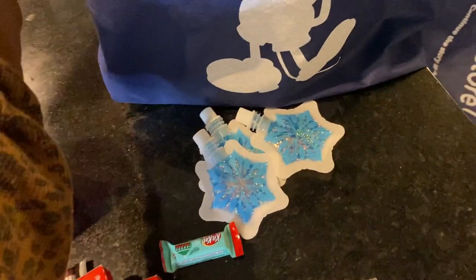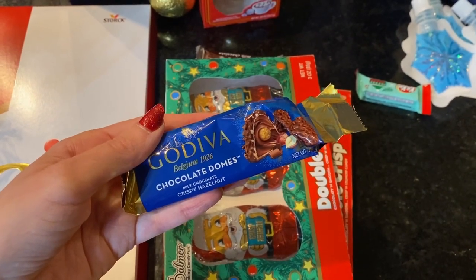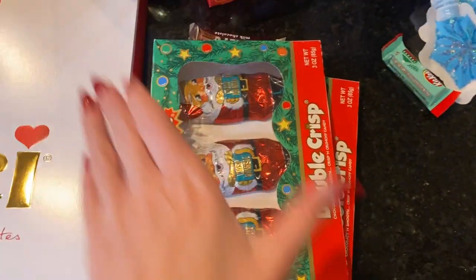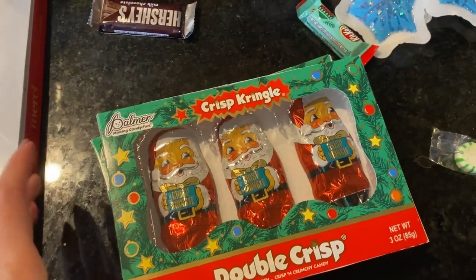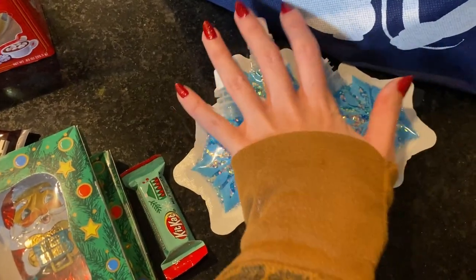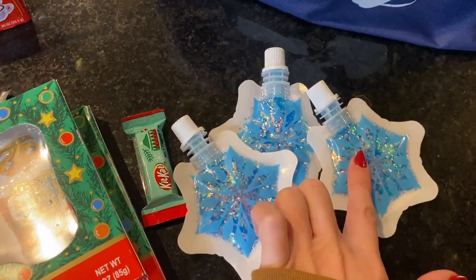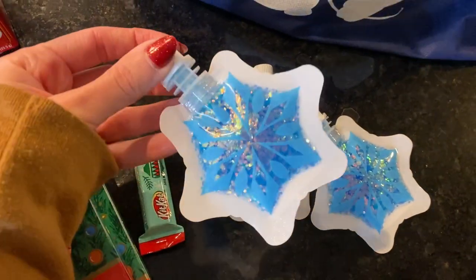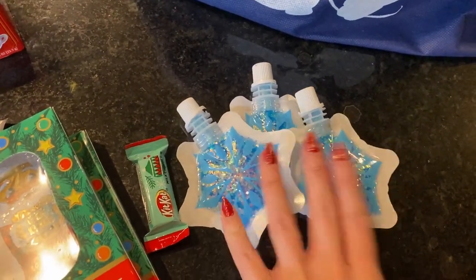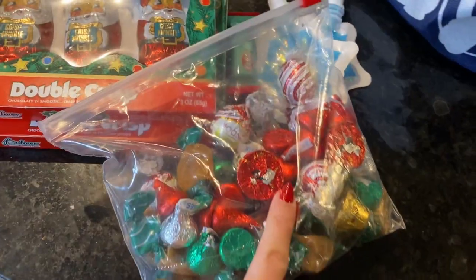My mother-in-law and my mom both did stockings for me. My girls all got these Elsa dolls from my mother-in-law, and they came with glitter hair gel — you can put it in your own hair or the doll's hair, so I'm going to put it somewhere safe in my bathroom. My mom sent me home with this big bag of assorted candies — I'm going to pick out all the Lindor ones for myself and share the rest with the kids.